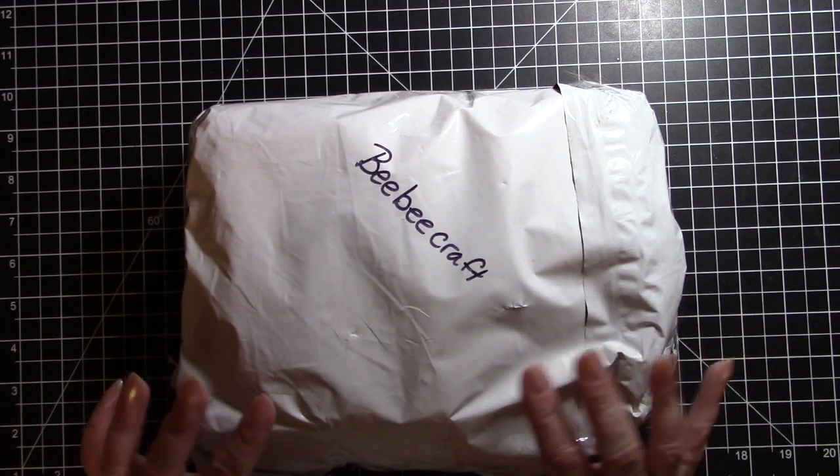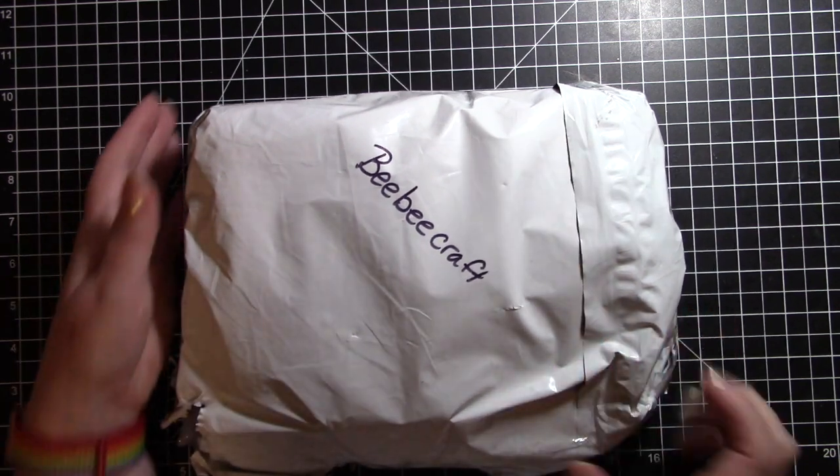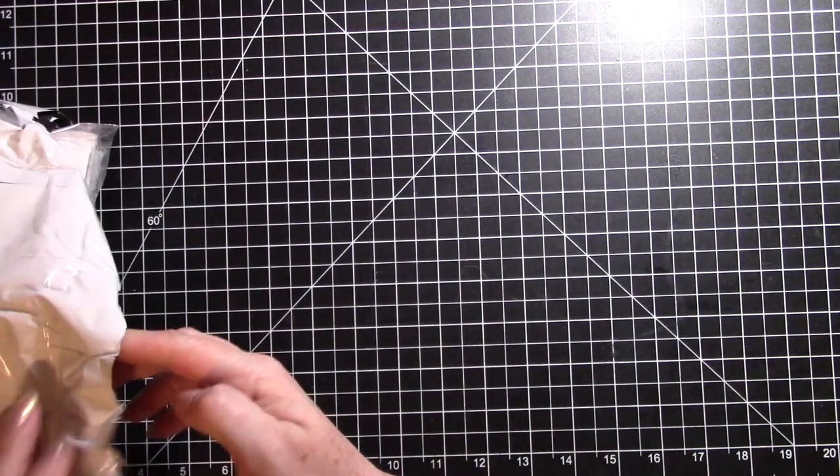So let's go ahead and tear into this package and see what kind of goodies I've picked out this time. I'm excited to try some of these products.